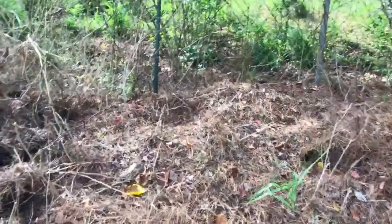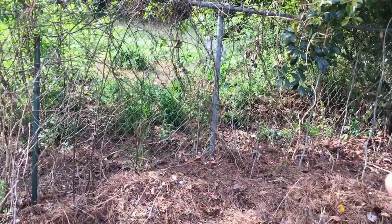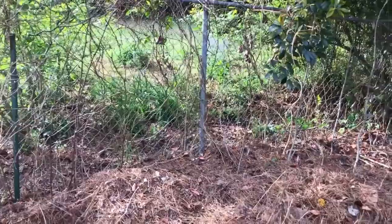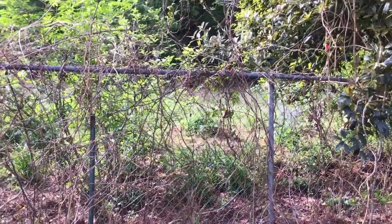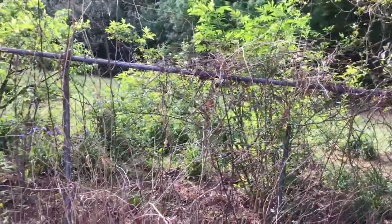I'm gonna take you up here to the other side of the yard, but I wanted to share — this is the fence to my neighbor's yard and she has beehives. You'll see one right there and then there's another one there in the back. She has elderberry bushes, there's a peach tree, and a couple apple trees.